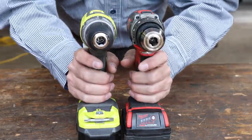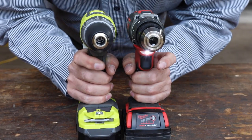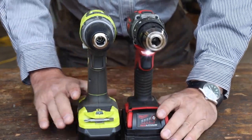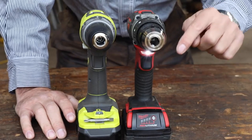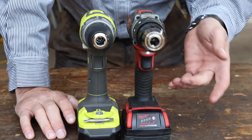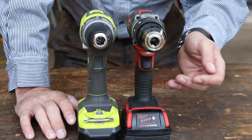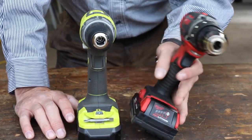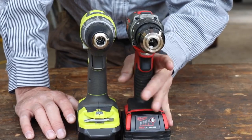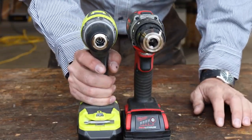Right away we can hear the difference between them — here's the Ryobi, here's the Milwaukee. I was not a Milwaukee guy until I tested this drill against the DeWalt, and I've actually been using this as my daily driver — it's the first one I grab. I really like this drill. It is very good quality. The run time on the battery is not super great, but it's really great for small jobs and tight little areas. It fits my hand good, it's very ergonomic — just a great little tool.